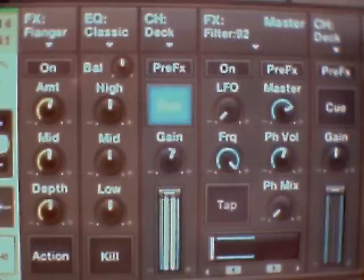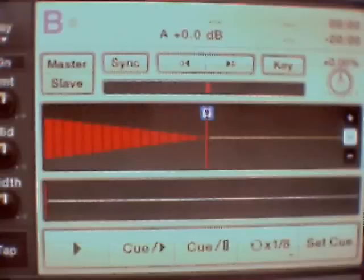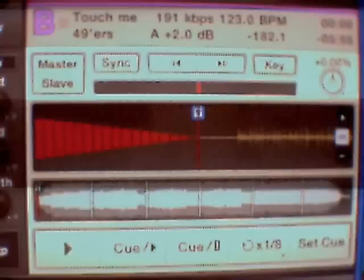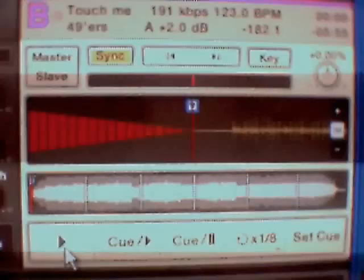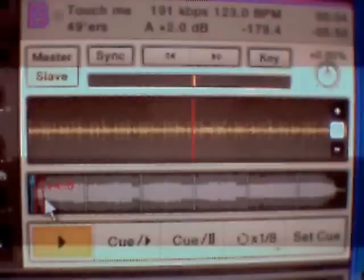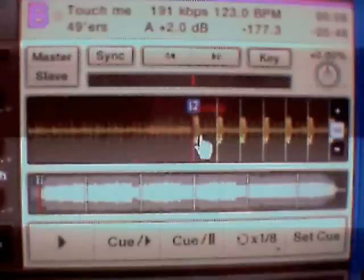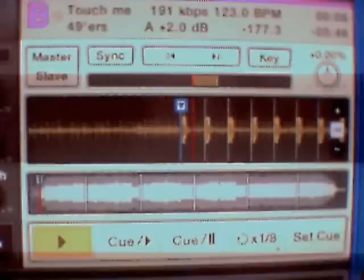Right, we're on the deck on the other side - the deck that's not playing. So we'll press sync. We've loaded it up, we'll press sync. And we'll queue it up to where the beat starts. We'll press sync again while it's going. Press sync will automatically bring this track in line with the other one.